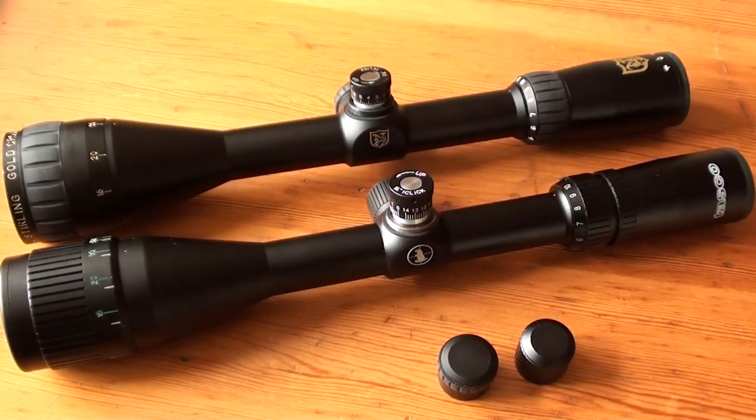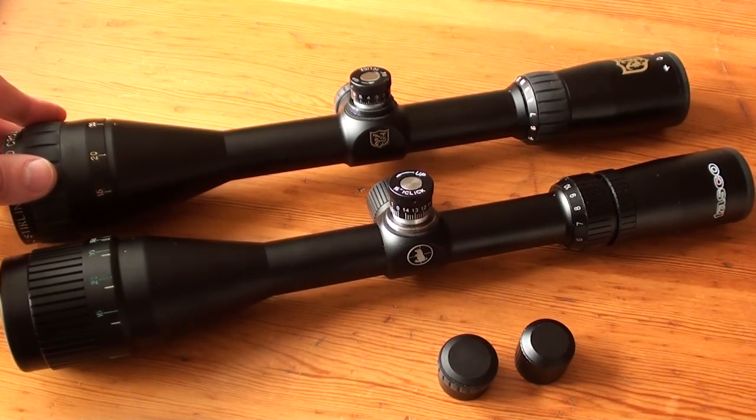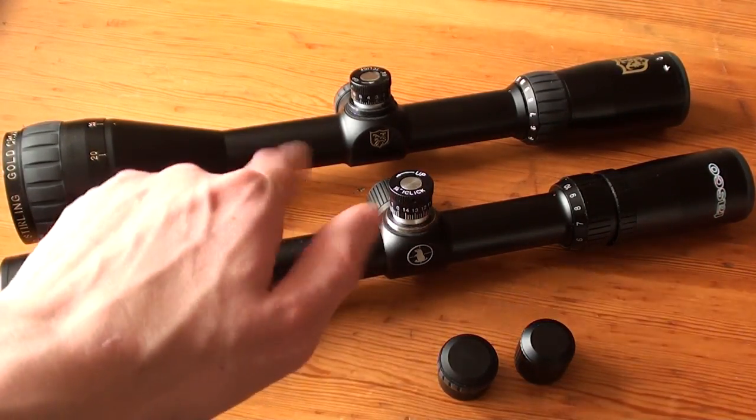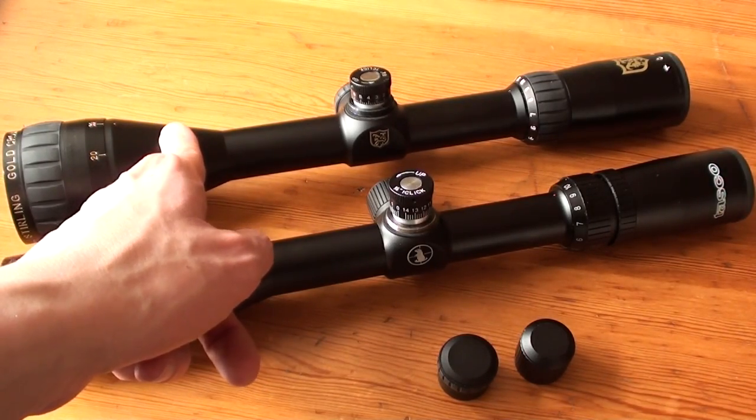The image quality through the Niko Sterling scope seems to be better. I couldn't tell any difference in clarity, but the field of view on the Niko Sterling is way better than on the Tasco scope. I also like the Ciner reticle on the Niko Sterling scope.